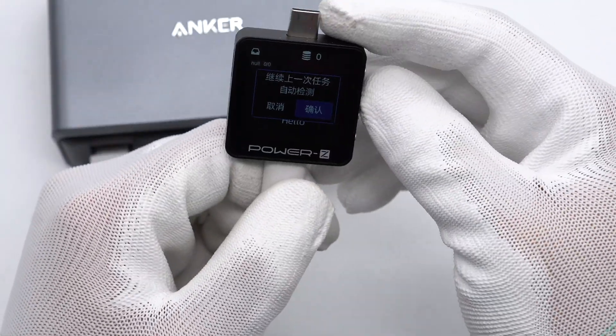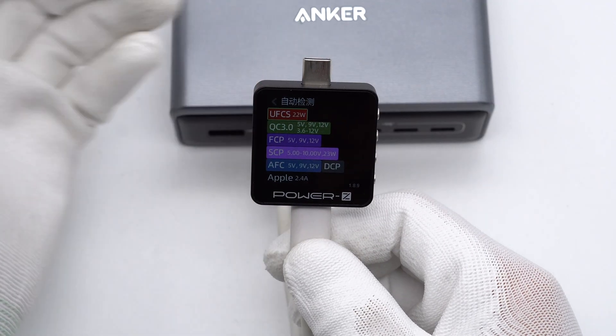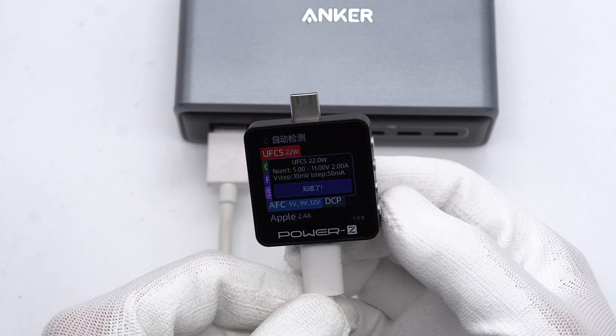The USB-A ports support UFCS, QC3.0, FCP, SCP, AFC, DCP, and Apple 2.4A charging protocols, and support 5–11V/2A for UFCS.